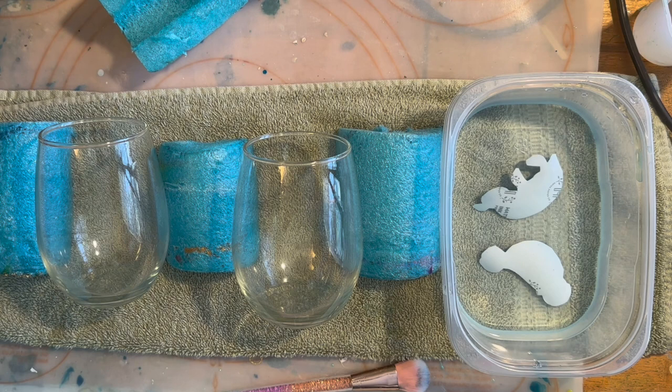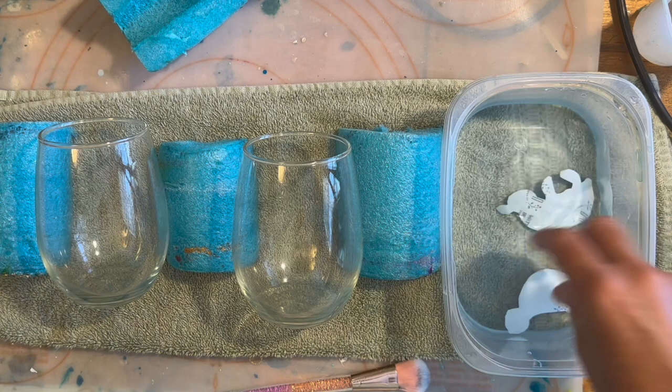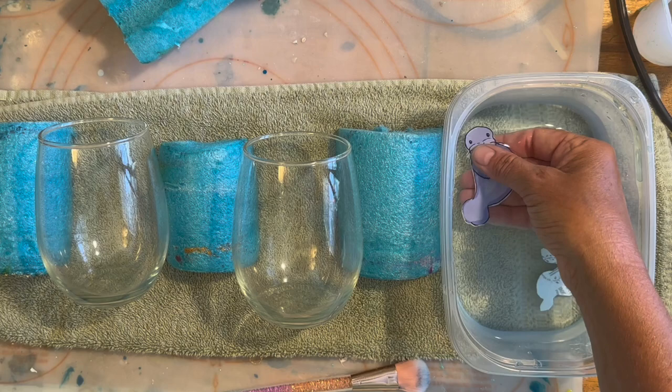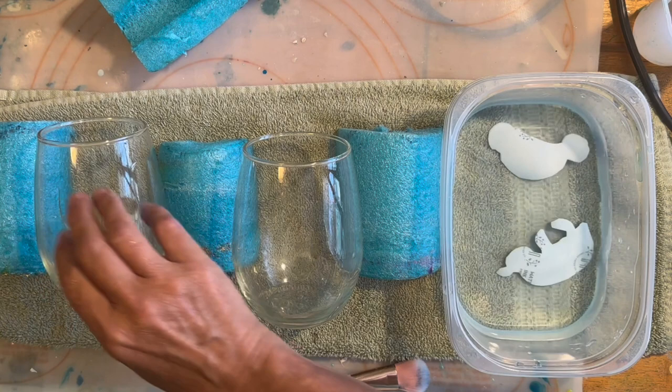You'll know it's ready when the backing starts to pull away from the decal a little bit. This one's not quite ready so I'm going to let it soak just a little bit more. Put a little bit of water on your surface — it helps the waterslide stick and come off the backing a little easier. Now this one is ready.